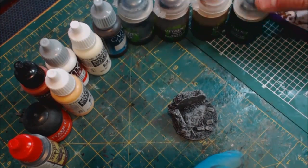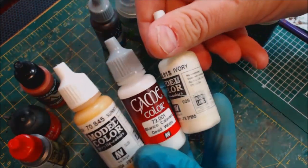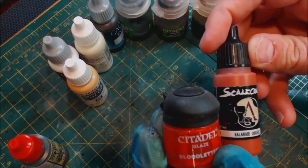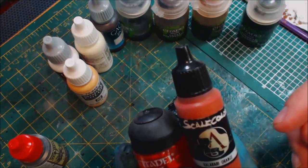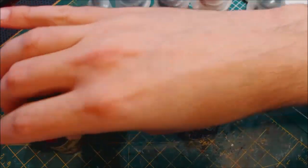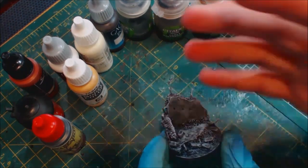We've got four shades from Citadel: Nuln Oil, Agrax, and Sepia, as well as Athonian Camo Shade. We've got some Vallejo ink, Vallejo Dead White, Ivory, and Sunny Skin Tone — a particular favorite of mine. We also have Blood Letter Glaze, Kalahari Orange, and Strong Tone from Army Painter, a wonderful brownish-black shade.